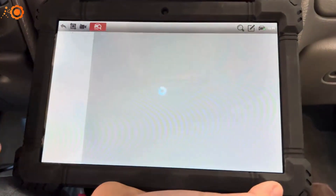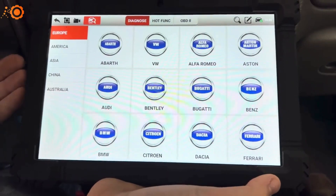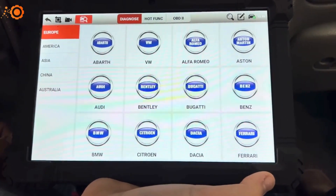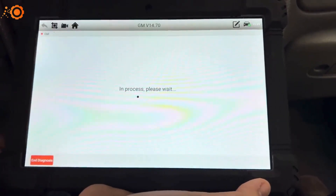You can diagnose — it has several different car manufacturers from Europe, America, Asia, China, and Australia. We're on an American vehicle, so it'd be under GM since it's an Oldsmobile Bravada.